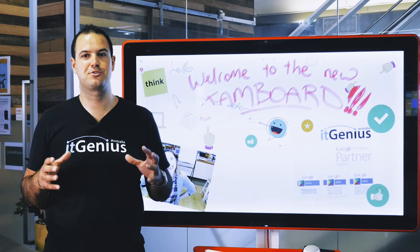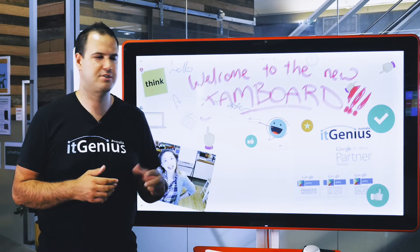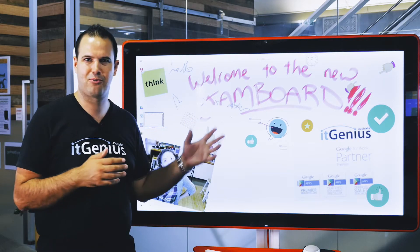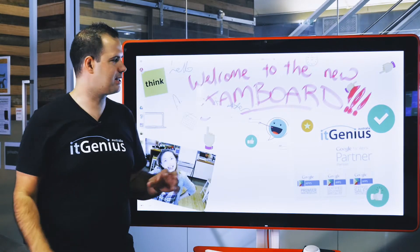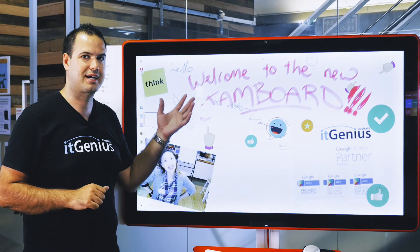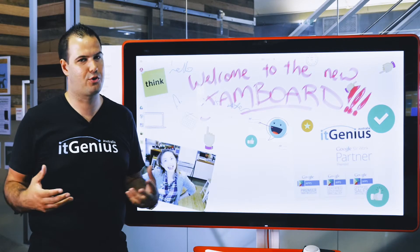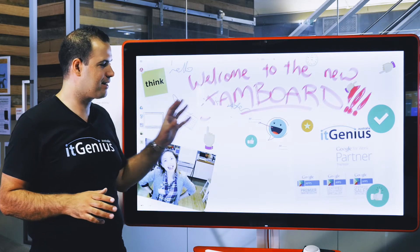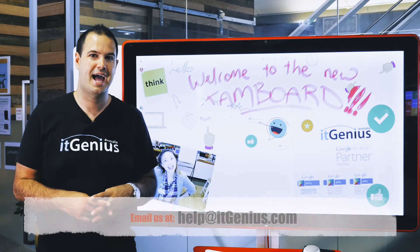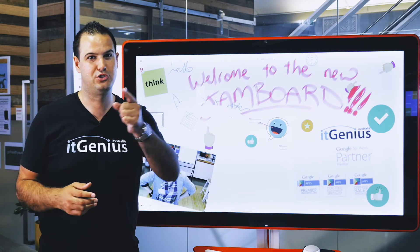So what is this useful for? Any business who wants to collaborate and share ideas — particularly if you want to work with a client, or if you've got multiple offices and you do a lot of whiteboarding and right now you're doing an awkward point-the-webcam-at-the-whiteboard or emailing photos. Google syncs all of this to the cloud, so anyone working in any location on any device can collaborate on the Jamboard right from the Jamboard apps. If you want to step up to a new level of collaboration, I thoroughly recommend the Jamboard. It hasn't yet been released in Australia, but it is coming in 2018 and we'll have a link to all the details when it's available.